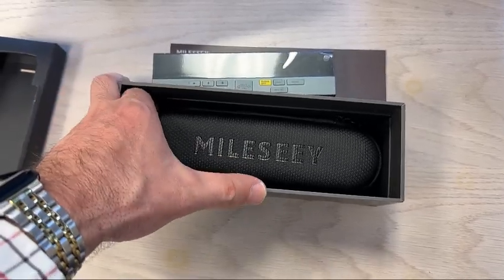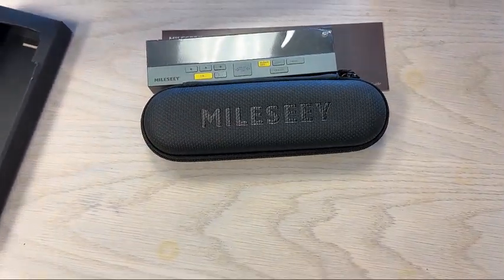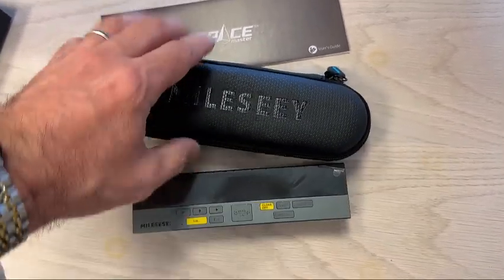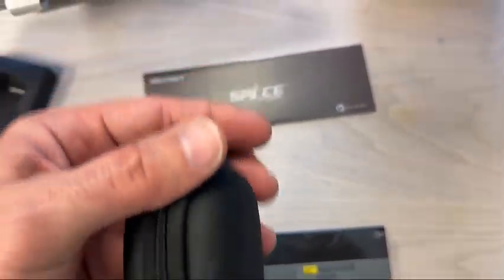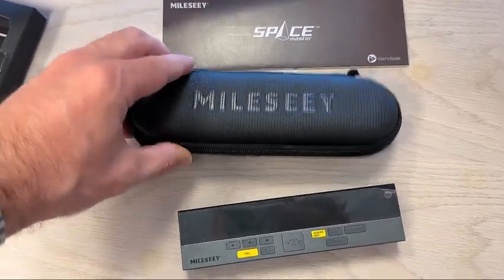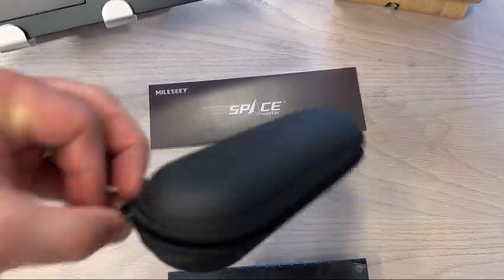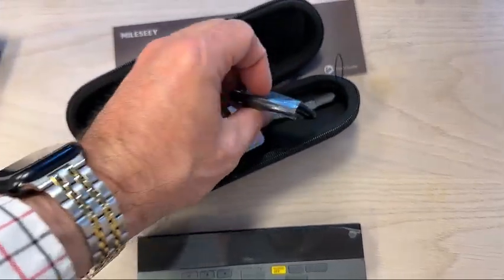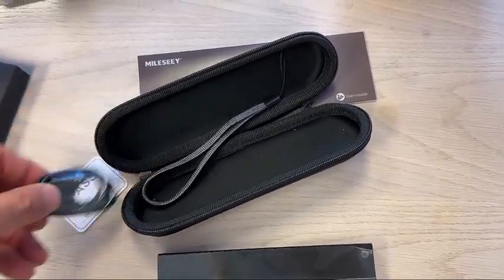Nice case. We have the laser unit itself, the case, and the user's guide. I'll try to figure out and get some videos of actually using it here in my little office. Let's see what's in the case. Little wrist strap. Charging cable.